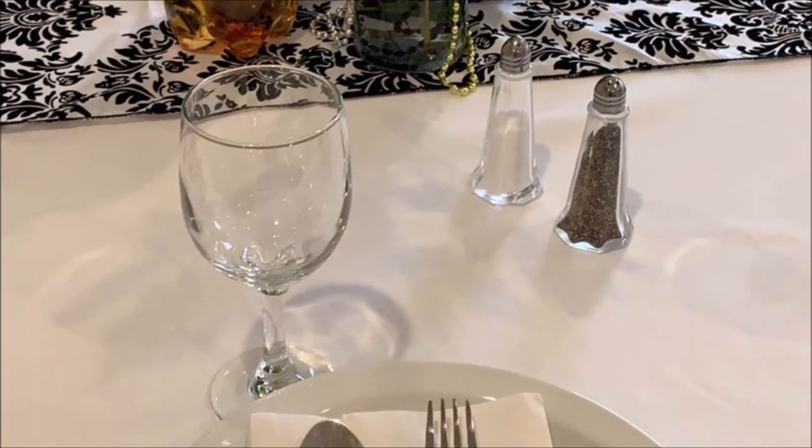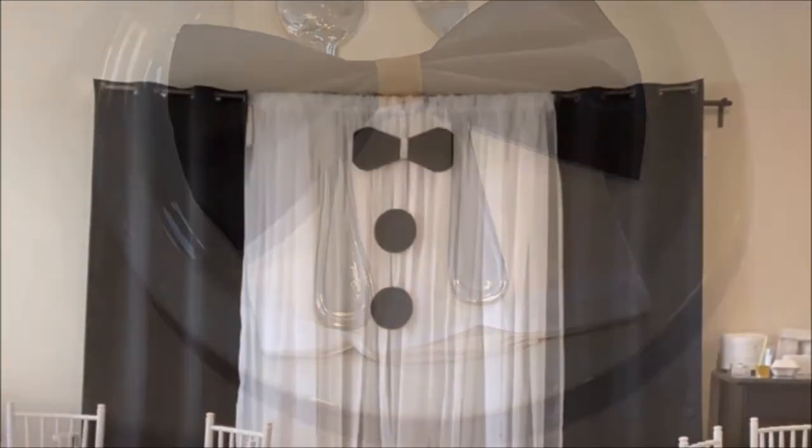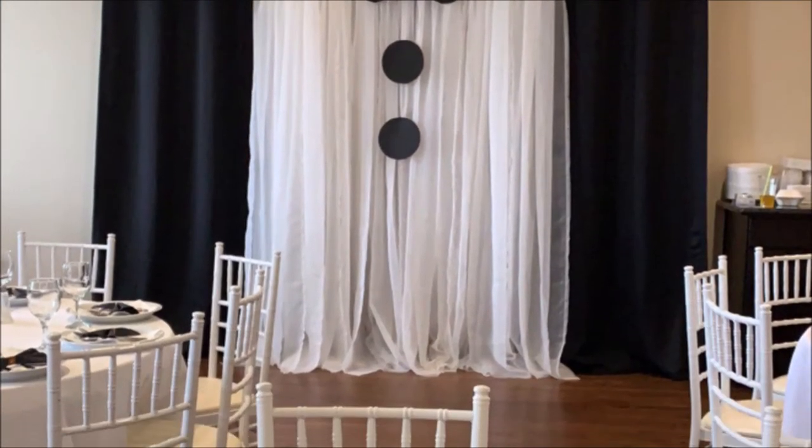I think this is very simple and elegant. I did this for my dad's 60th birthday. You're welcome to check out my other decorating videos or DIY videos.